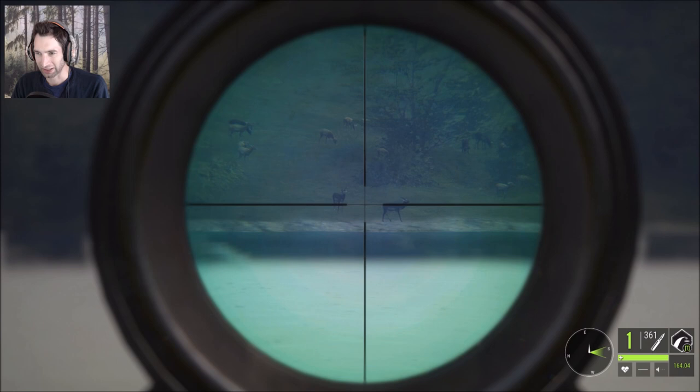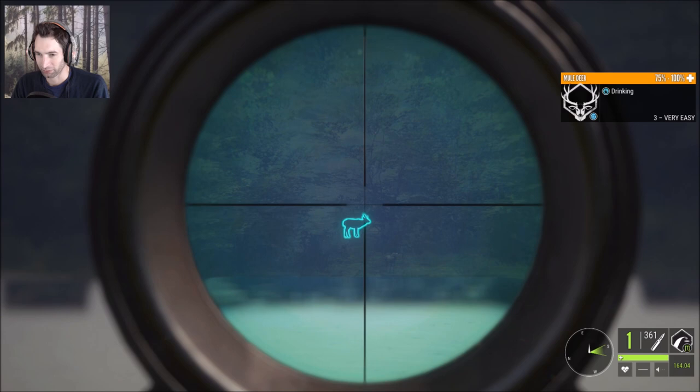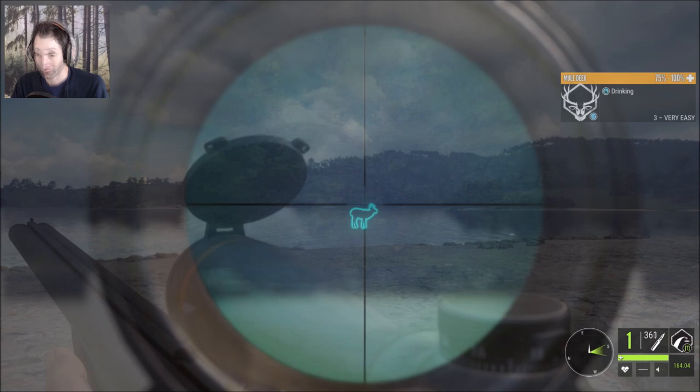We crossed over here and have a bunch of blackbuck that are about 300–350 out, which we can't use a 9.3 on. But there is a nice mule deer right there, and I think we might go for a shot at him. This blackbuck looks pretty good as well — could be a smaller sized diamond — but we do have a perfectly broadside mule deer here at about 350. Perfect heart shot at about 350 yards out, absolutely beautiful.